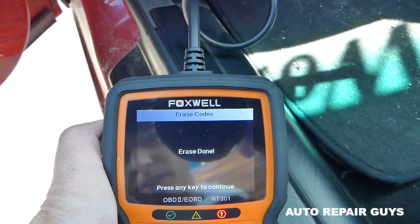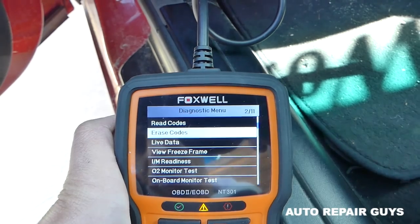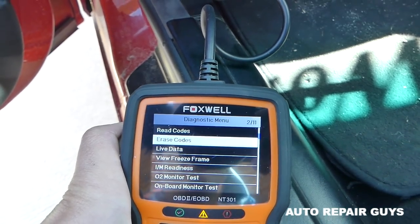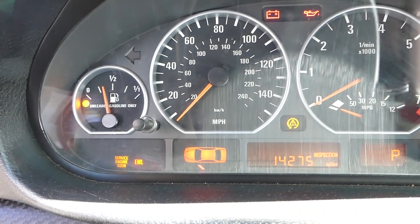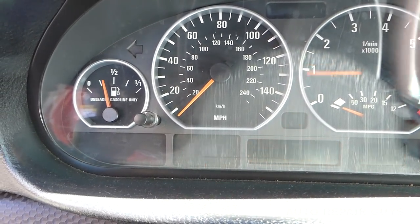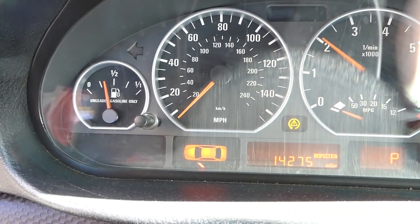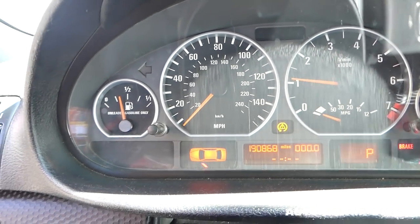Let's click 'Erase All Trouble Codes' — yes, erase. Press any key to continue. Let's go ahead and see if the engine light is on now. Starting it up — the moment of truth — no engine light on! Let's give it one more try. No engine light on.